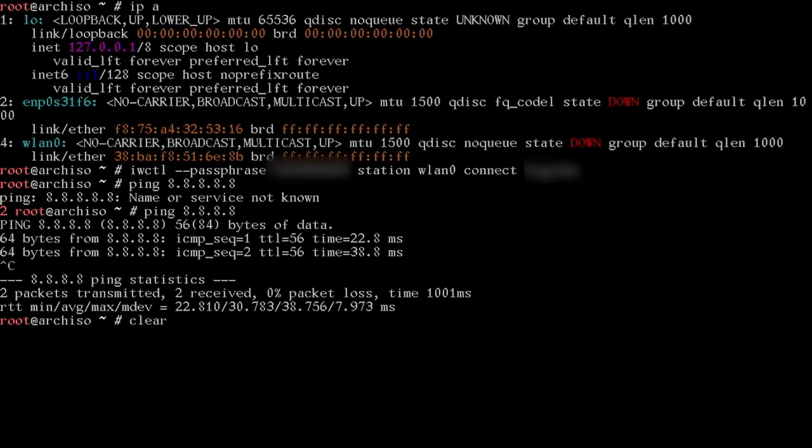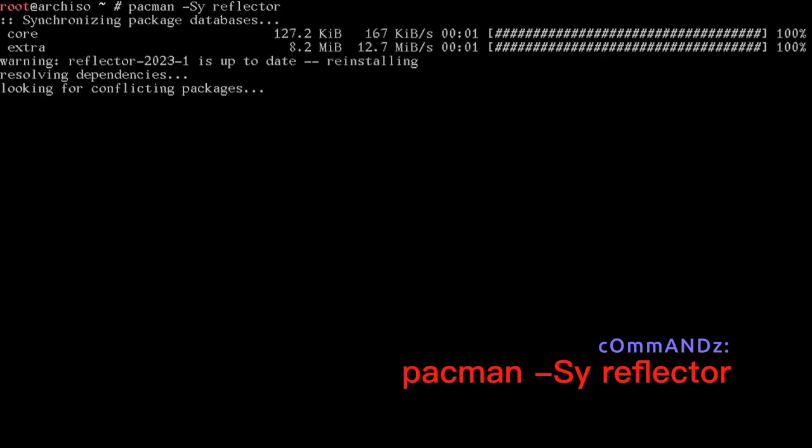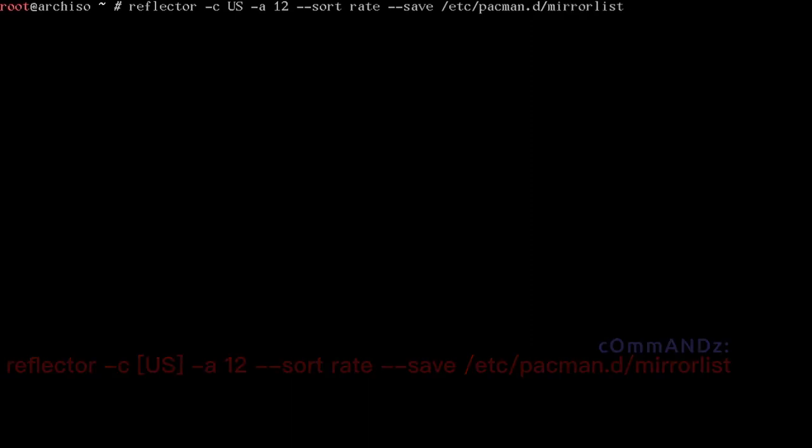Now that we're online, let's install reflector with pacman -Sy reflector. Reflector is a great app that tests mirror speeds and updates our mirror list. We'll run reflector -c US -a 12 --sort rate --save /etc/pacman.d/mirrorlist. The -a 12 flag means mirrors must have been live within the past 12 hours. Let that run and it'll get us the fastest mirrors.